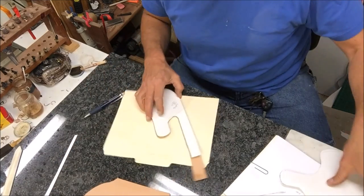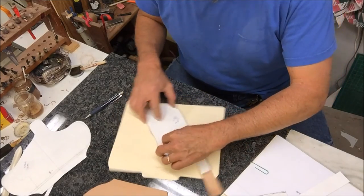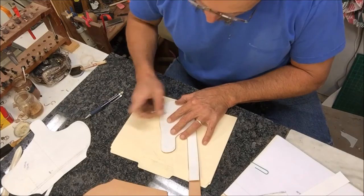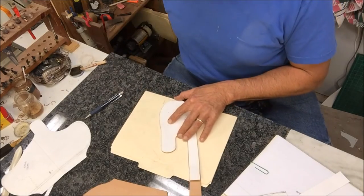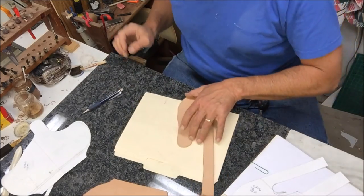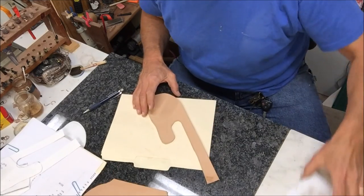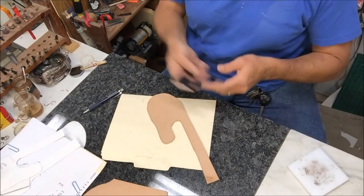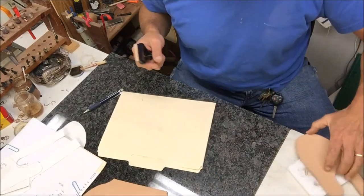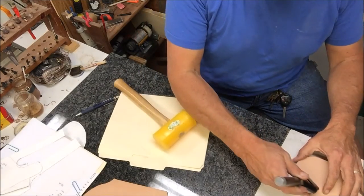It just dawned on me — I'm not going to be able to bang on this with that camera sitting right there. This is going to tell me where I need to pound the slot at, and I have to do that next. So you might shake, rattle and roll just for a second. Got this fancy gizmo. Single layer, it ain't that much ruckus, but it's probably going to rattle your teeth a little bit.